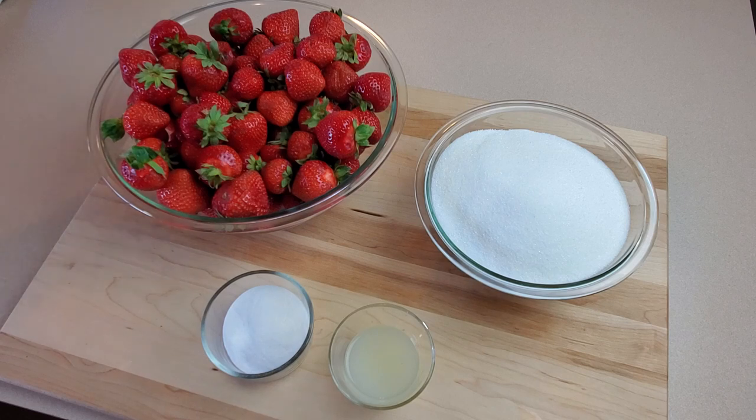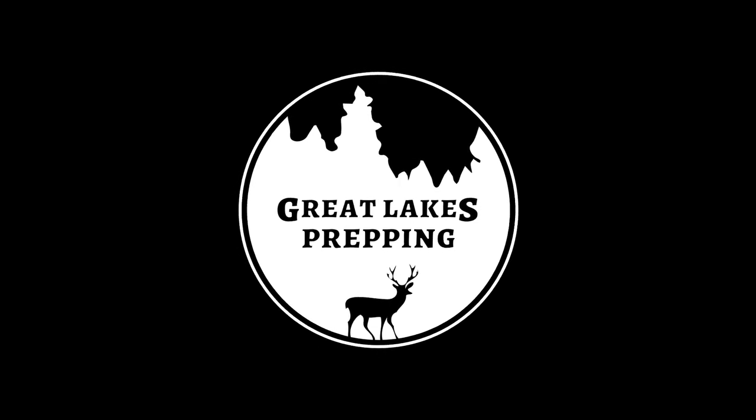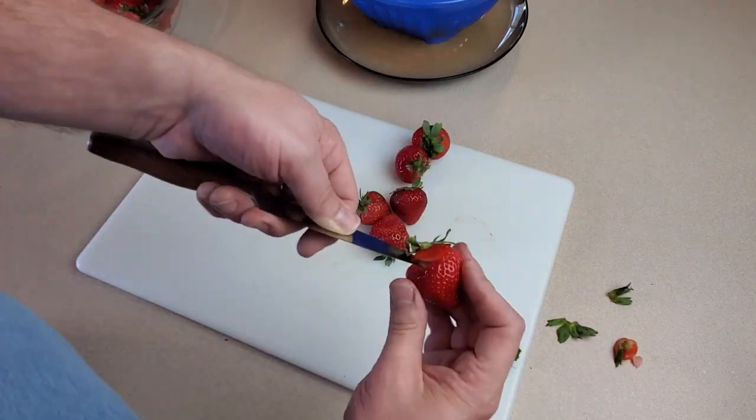I've got the canner on the stove filled with water getting it boiling so I can sterilize the jars, and while that's going I'm going to start cleaning up these strawberries and cutting them up.